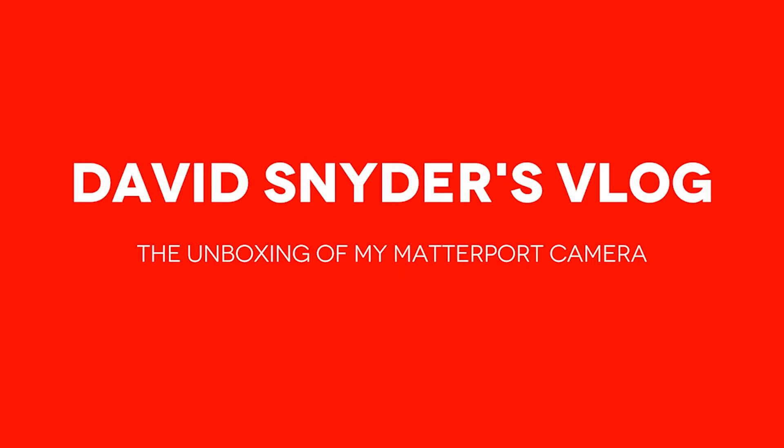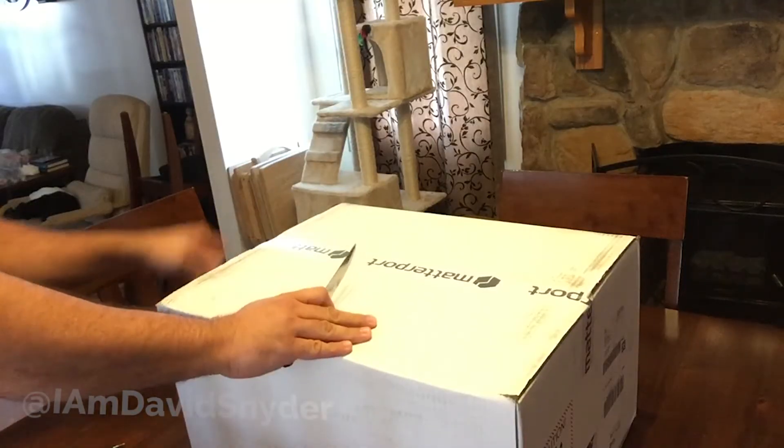Do you want to see what got me out of bed on a Sunday? It's the first time I've ever had something like this, so I wanted to have you guys join me as I unbox this thing. Seems pretty straightforward.